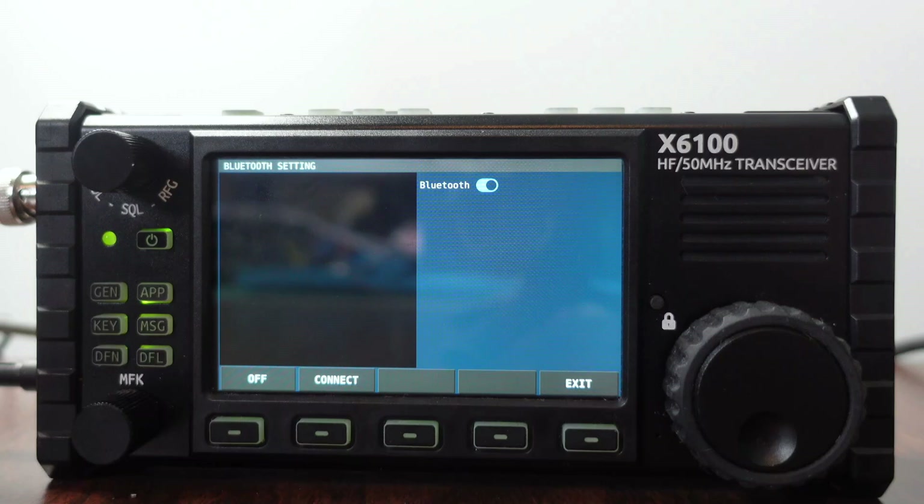I don't know exactly why it's not showing any Bluetooth devices. The radio instructions say: turn on the Bluetooth function, connect or disconnect the selected Bluetooth device on the left, and exit the interface. But there are no Bluetooth options showing.